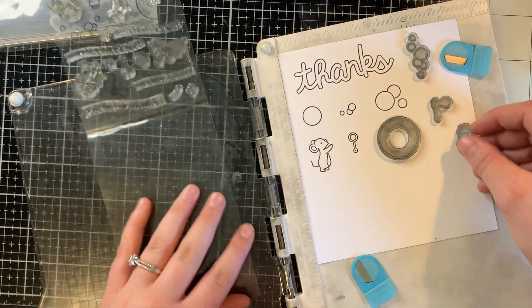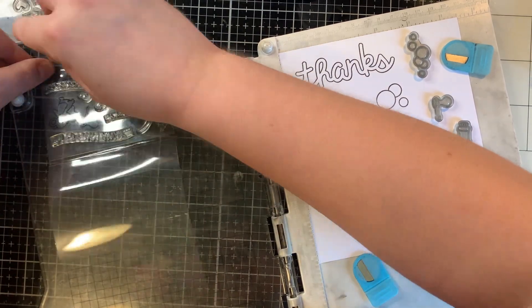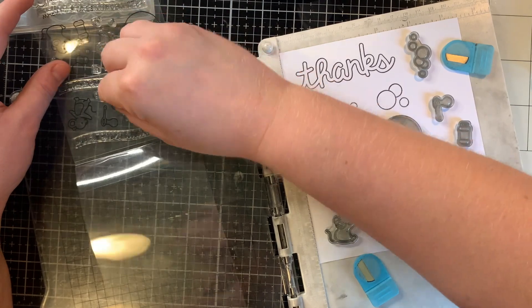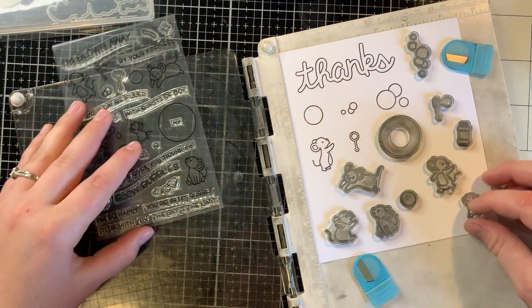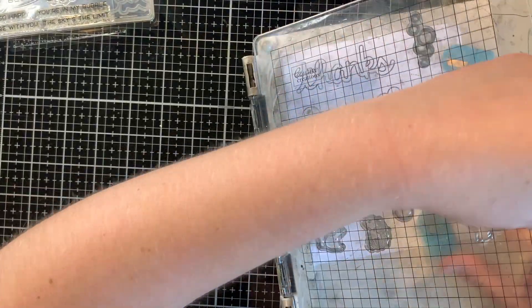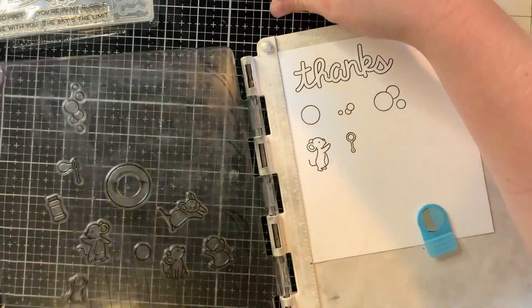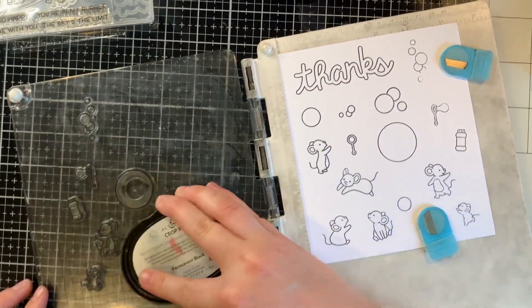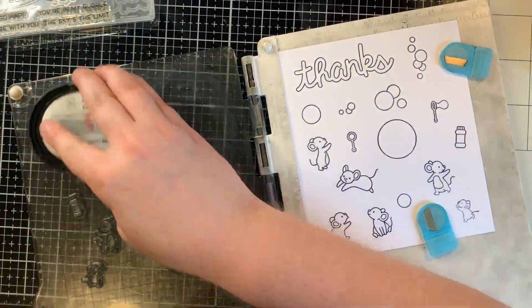Now I'm using Bubbles of Joy, which is well used as you can see. I probably should give my stamps a little bath soon, but I'm stamping out all of the images that I think I might use on a pop-up card. I wanted to use a pop-up card because there is a challenge going on right now for Lawn Fanatics — challenge number 107 for 3D cards.